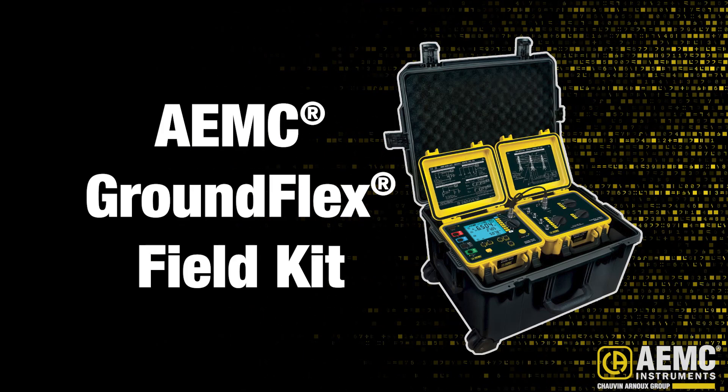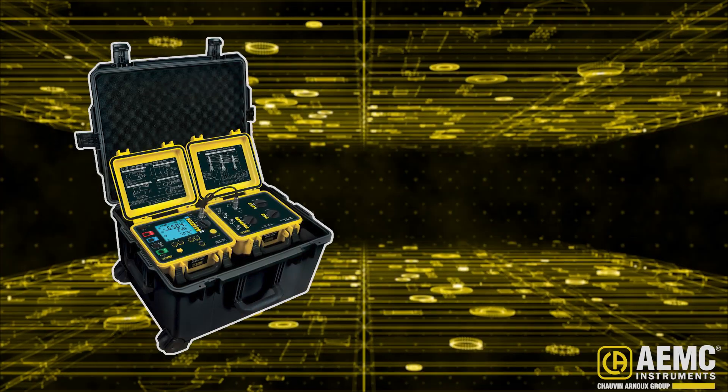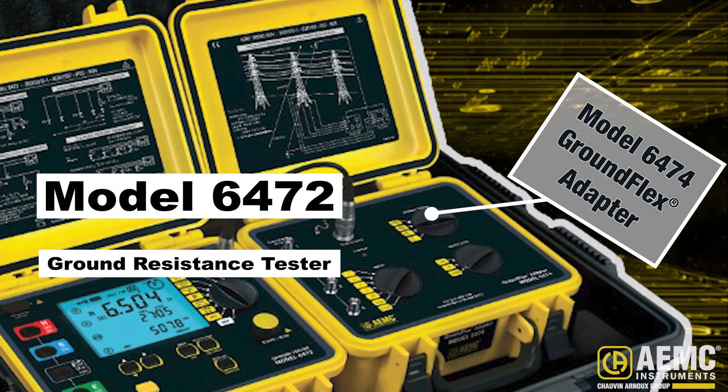AEMC Instruments' GroundFlex Field Kit is a robust and versatile system for testing the grounding of power line towers. At the core of this kit is the Model 6472 Ground Resistance Tester, operating in conjunction with the Model 6474 GroundFlex Adapter.